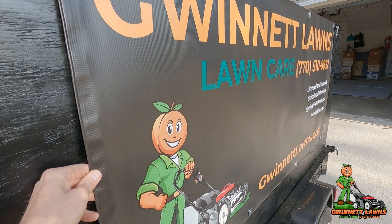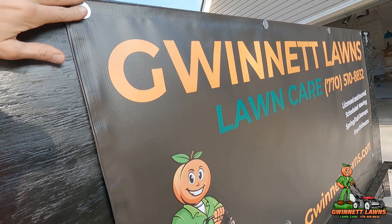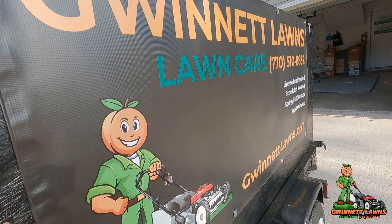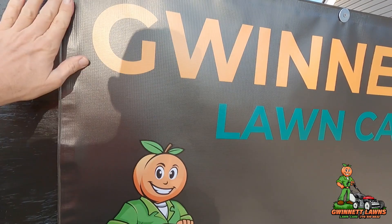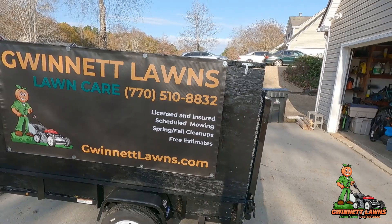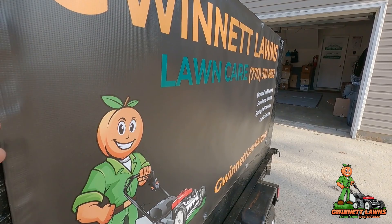I'm not sure about this — I'm afraid the banner may end up tearing itself. What I was thinking about doing was taking a little piece of trim, like a one-by-one-by-two, and putting it here so that air can't get under it. Paint it black and then screw the trim into it with some longer screws. I am a little worried about air buffeting through here because it may rip this — it's very heavy duty, but still.